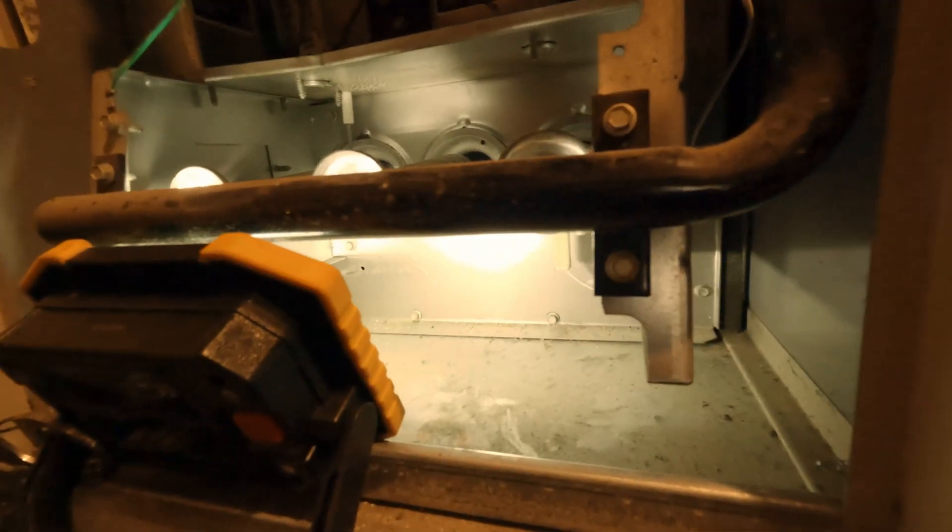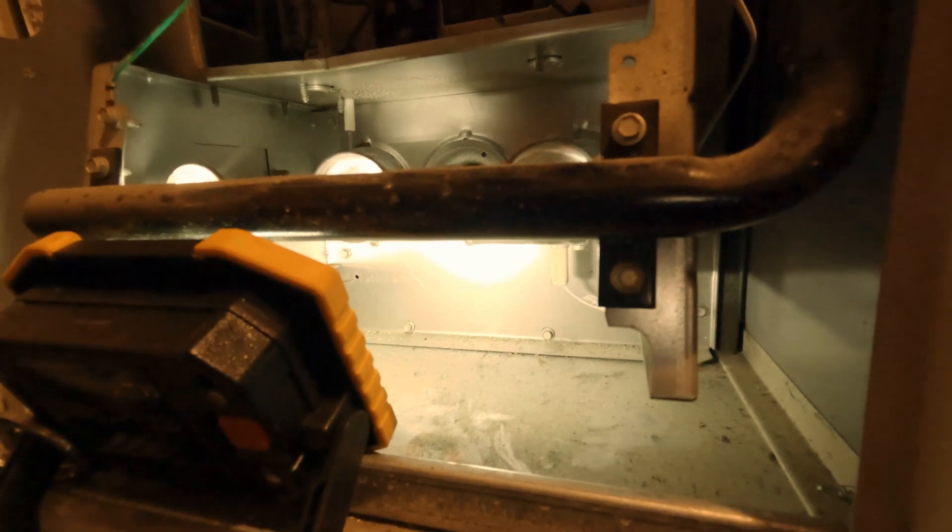Now I'm going to put this back on and turn it on and let's see how it goes.